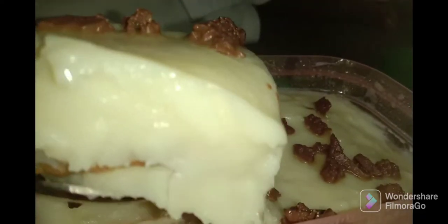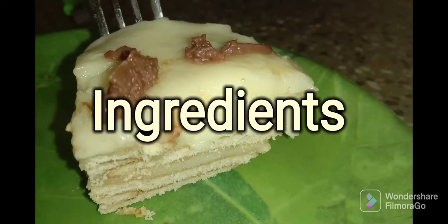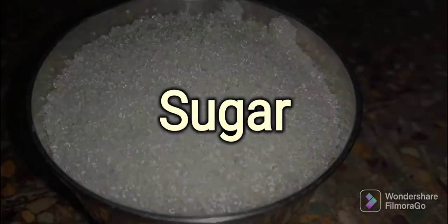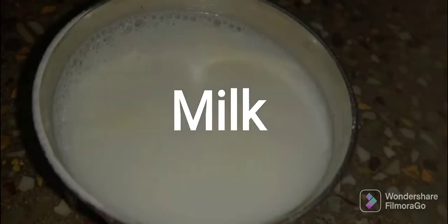Let's use a marigold biscuit in this recipe. Let's look at the ingredients for a biscuit pudding: 4-5 tbsp sugar, 3-4 tbsp maida, 2-3 tbsp milk powder, and 5-6 tbsp milk.